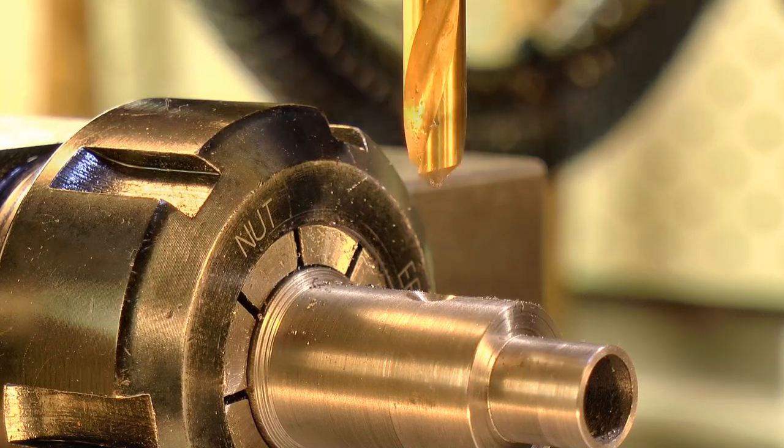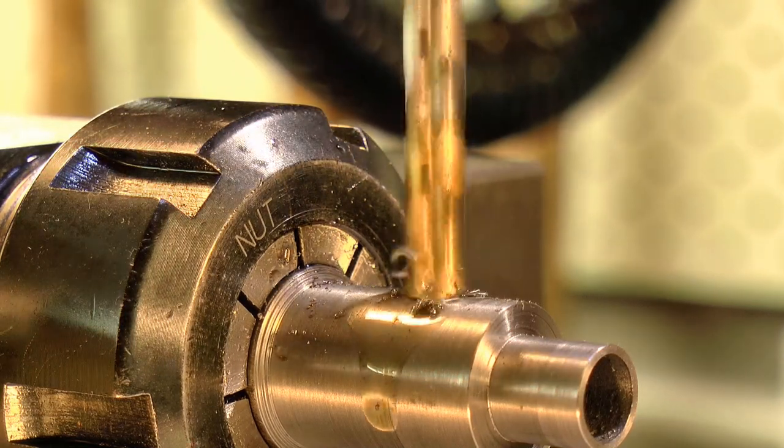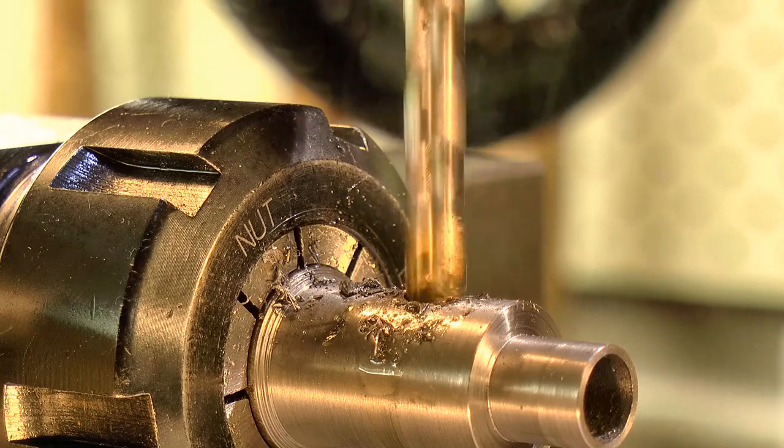I wanted this hole to have a good surface finish, so although I started the hole with a twist drill, I did the final sizing with an end mill.